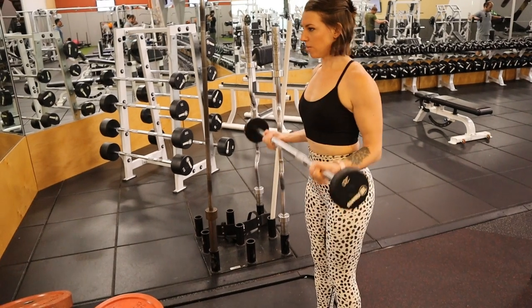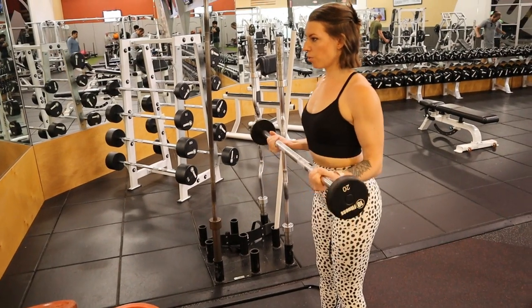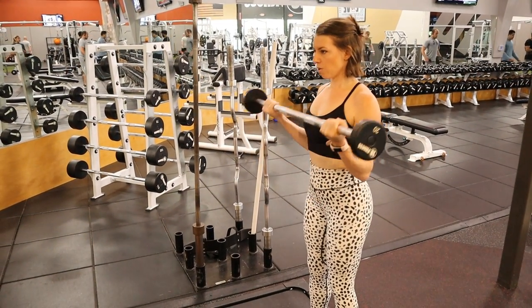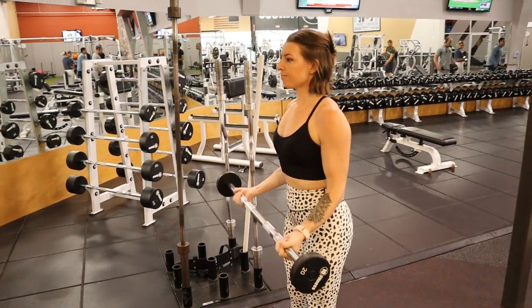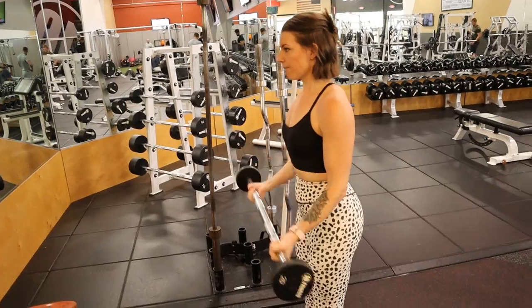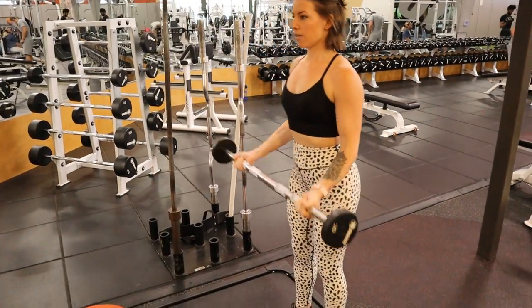After the straight-arm pull-down we go into bicep movements, the first being 21s. You have a barbell and do three movements: seven reps pulling to the halfway point of the curl, then seven reps from the halfway point to the top, then seven full bicep curls from bottom to top. It's a crazy burn — I love it. I use the 30-pound barbell and do about three to four sets. Your biceps will be burning!